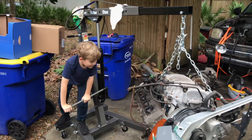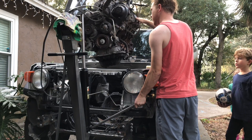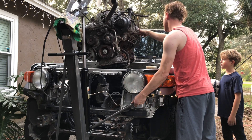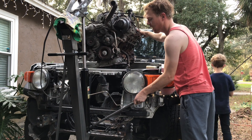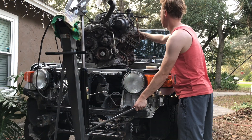We made it. We got the engine out of the Tundra — V8 4.7 liter non-VVTi — and I'm test fitting it into the FJ. I've got most of the accessories on it except for the oil filter and the AC compressor.